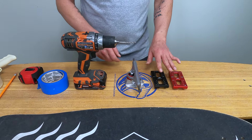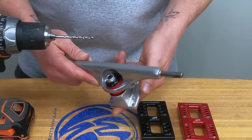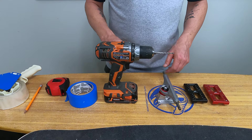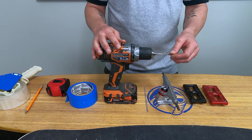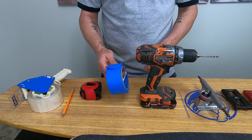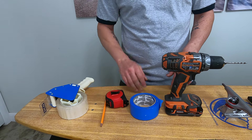Alternatively, if you don't have a wheelbase mod tool, you can use a truck base plate, but if you do that you'll want to remove at least the hanger, if not also the king pin. You'll also need a drill with a 3/16 inch bit, some masking tape — I'm using painter's tape — plus a tape measure, a pencil, and some clear tape, and you'll see what I'm going to use those for.